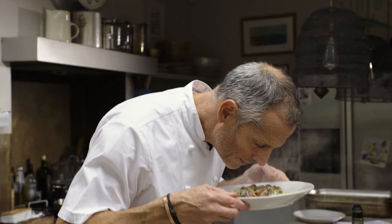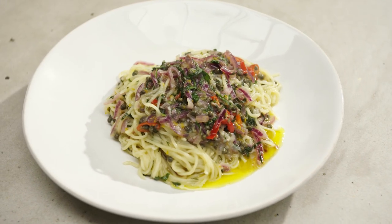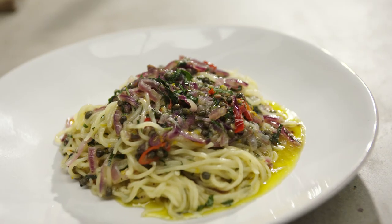That smells absolutely magic. So there it is — spaghetti with anchovies, garlic, chillies, parsley, capers and olive oil.